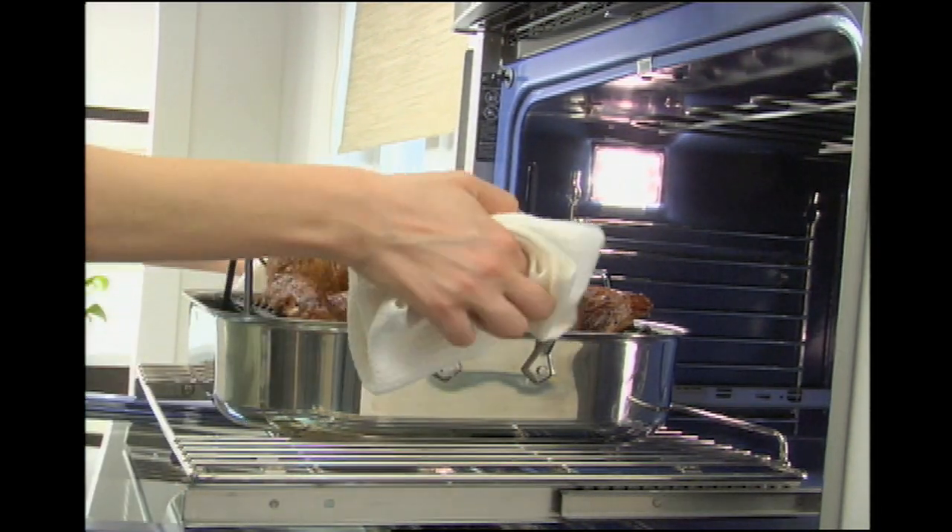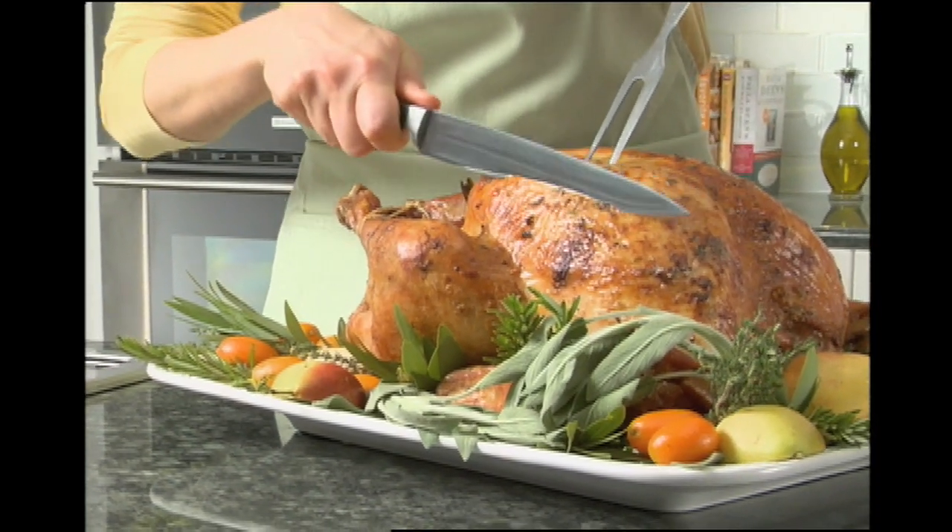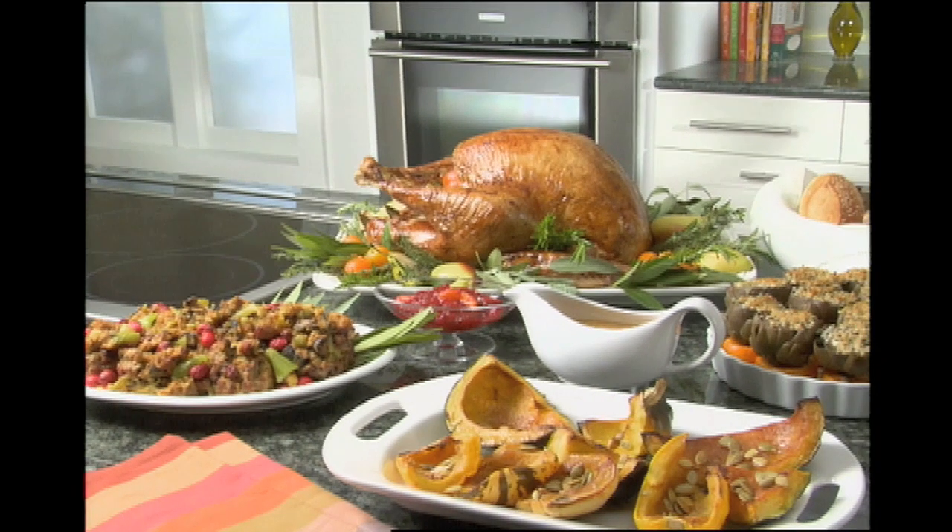Slide it out of the oven smoothly on the luxury glide racks and transfer it to a large platter. After cooling for about 20 minutes, your perfect turkey is ready to carve.